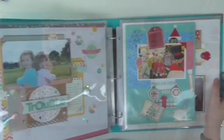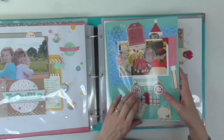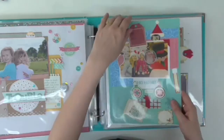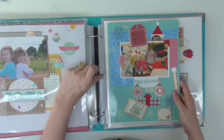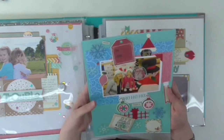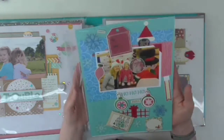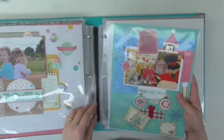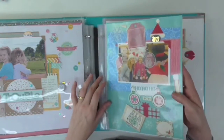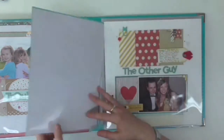I forgot this was in here — this was Piper's scrapbook page, where she joined me when I was doing some scrapbooking one day. She's done really well! I think we need to teach her about 'less is more' perhaps, but she was only about three or four at the time, so we'll give her a pass.